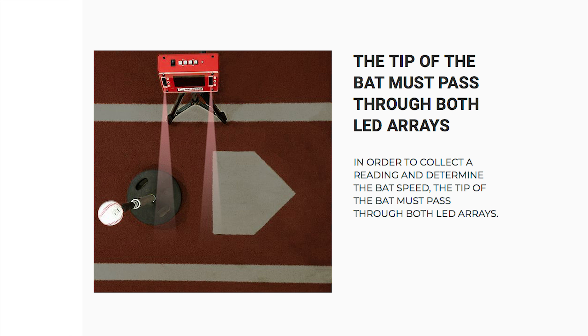Once you have done all of this basic setup, if you start taking swings and the recon is not reading, it probably has to do with the tip of the bat not passing through both of the sensors or LED arrays right before contact. So to help us make sure we get that tip of the bat passing through there, let's go over some basic anatomy of the recon itself.